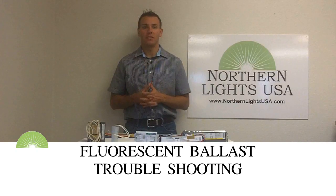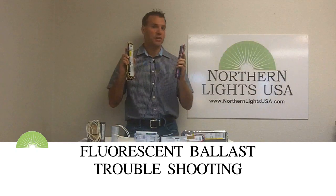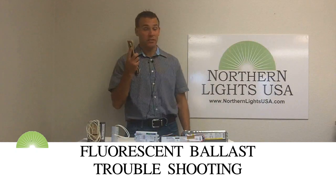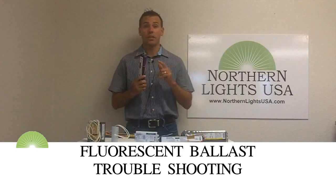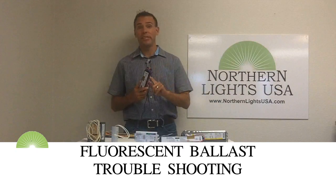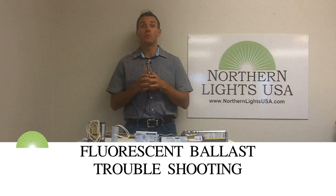There are many different types of ballasts. These two look identical, but they are very different. One operates a 2-lamp F40 T12, while the other ballast will operate 4 F32 T8 fluorescent light bulbs.